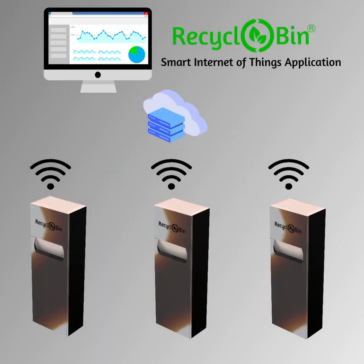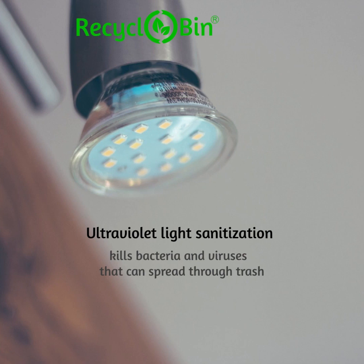Recyclobin connects to WiFi, and via mobile and desktop apps, you can monitor it remotely. Recyclobin also comes with an optional ultraviolet light attachment to kill viruses and bacteria that can potentially spread through trash.